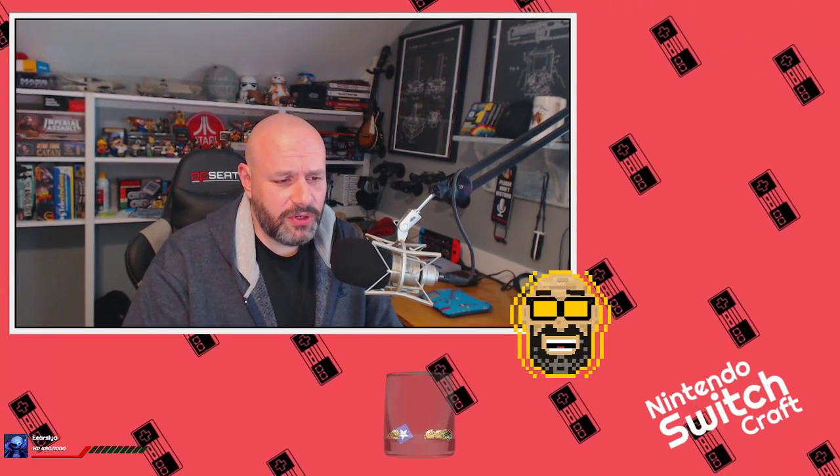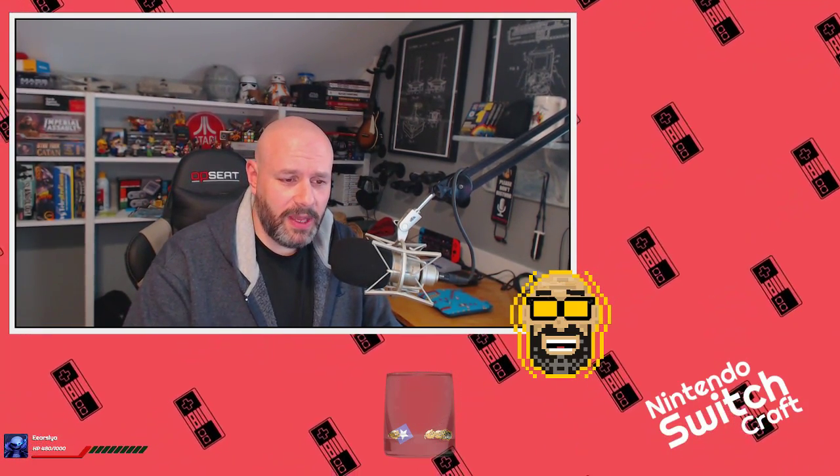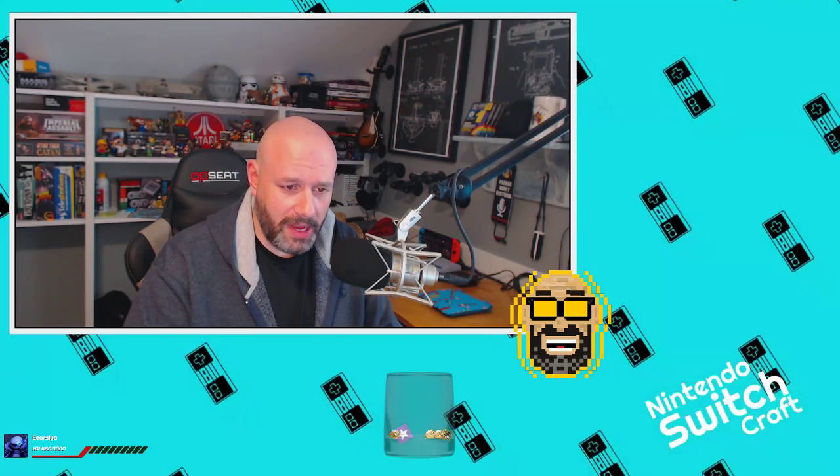This episode of Switchcraft is brought to you by patrons like Rock Roberge. Support Switchcraft and my other content for as little as a dollar and get exclusive rewards at patreon.com/runjumpstomp.